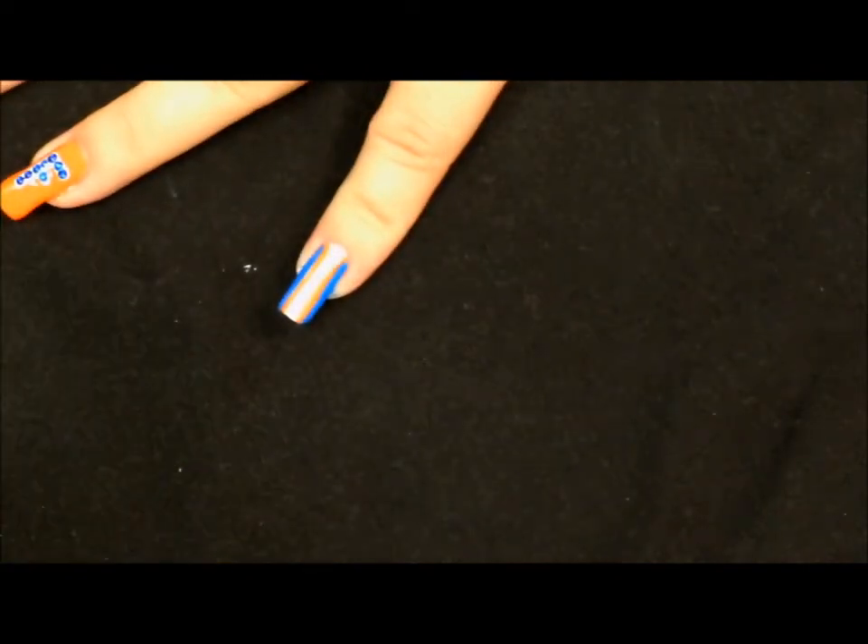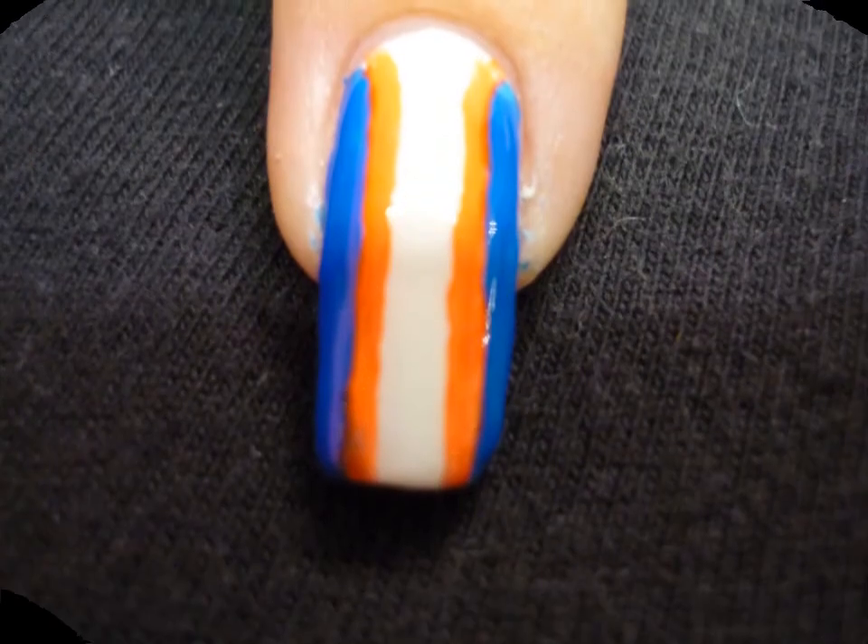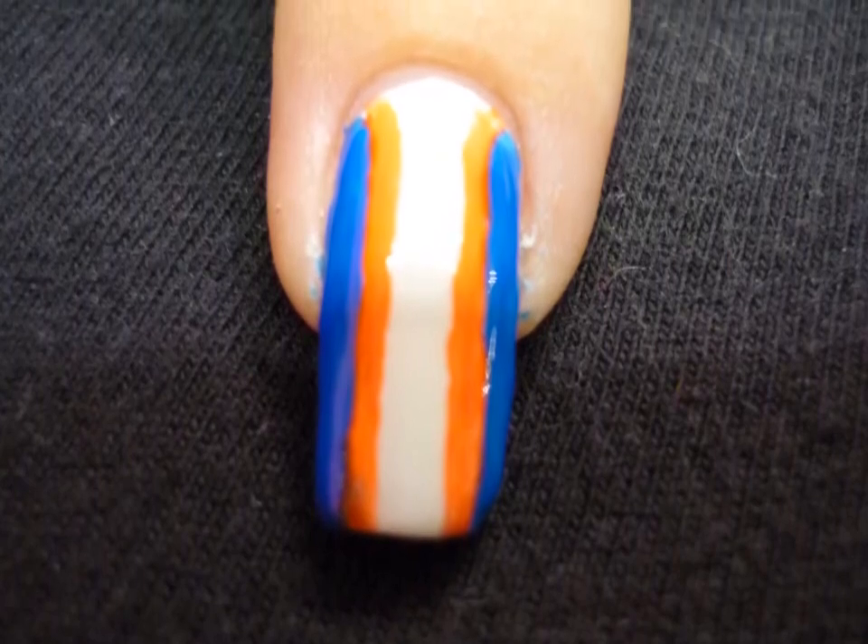Now all that's left is to apply our top coat. That's all there is to it. Thank you so much for tuning in — we'll see you next time!